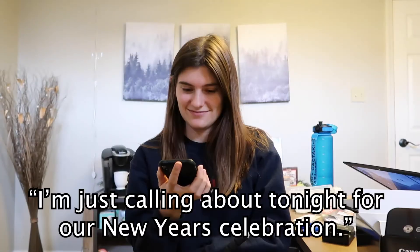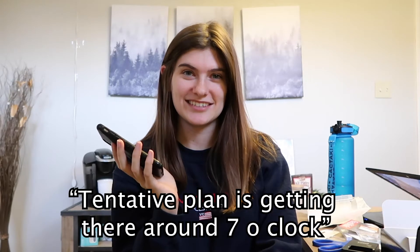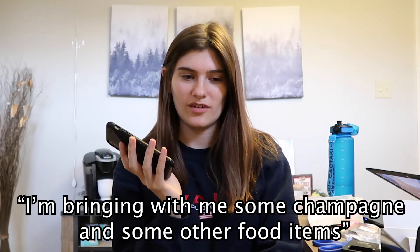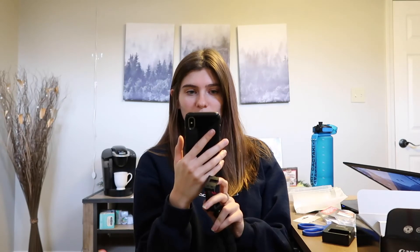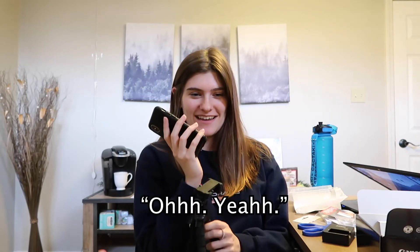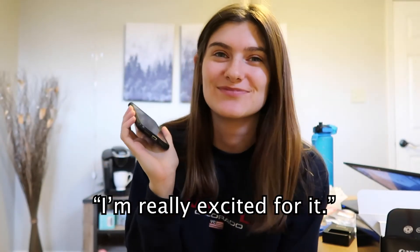Sorry, my boyfriend's calling me. He's calling about tonight for our New Year's celebration. Tonight I'm planning on getting there at seven o'clock and bringing some champagne and some other food items. You want me to come over there like now? I'm not even in my New Year's Eve attire — I'm filming my unboxing for my new camera that came! Wow, I'm really excited for it.